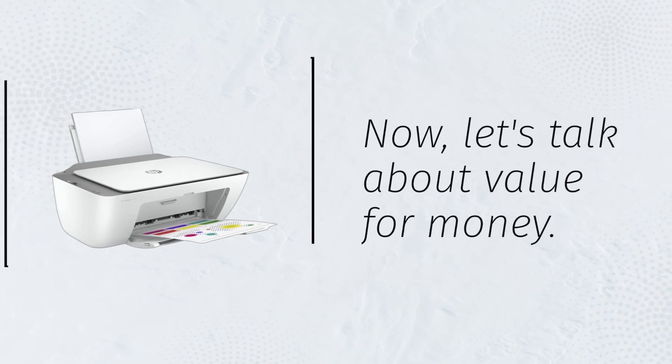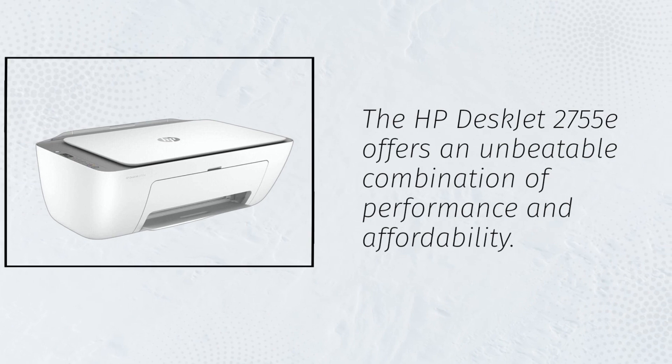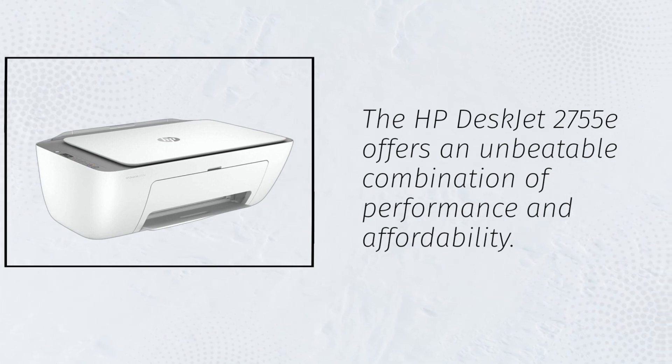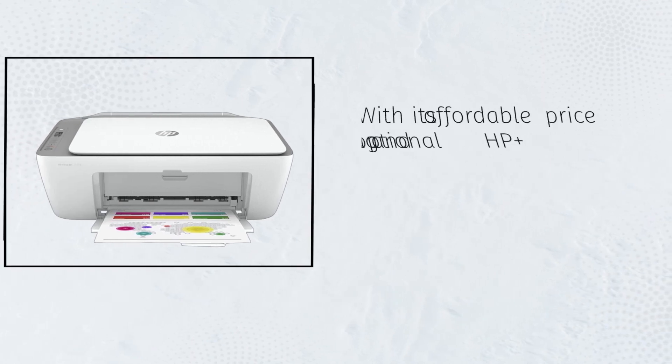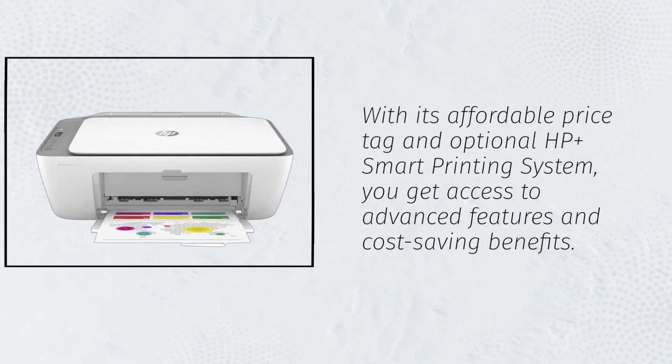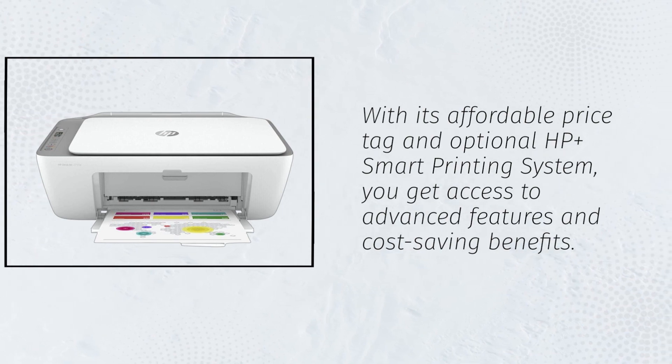Now, let's talk about value for money. The HP DeskJet 2755E offers an unbeatable combination of performance and affordability. With its affordable price tag and optional HP Plus smart printing system, you get access to advanced features and cost-saving benefits.